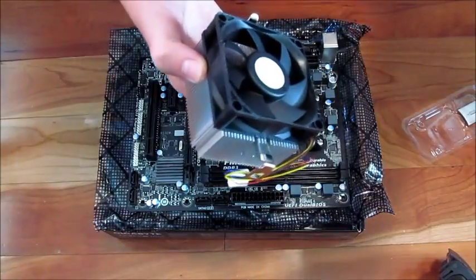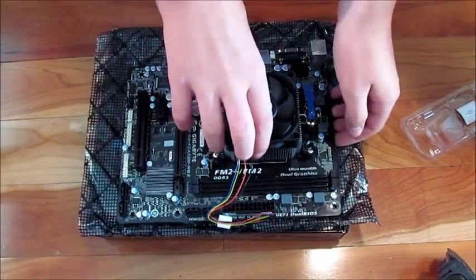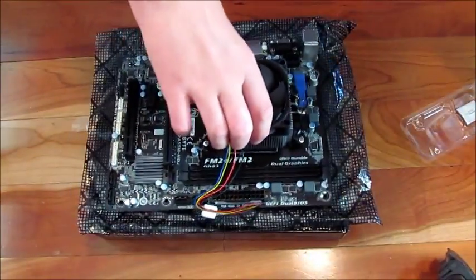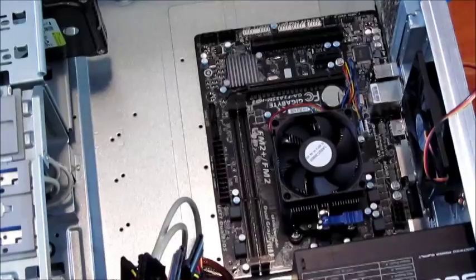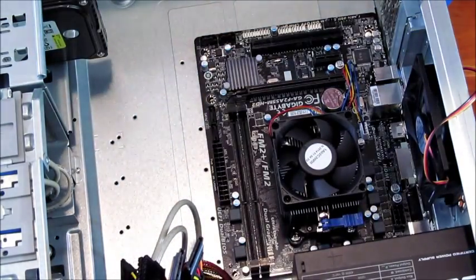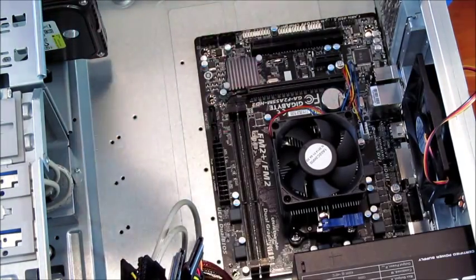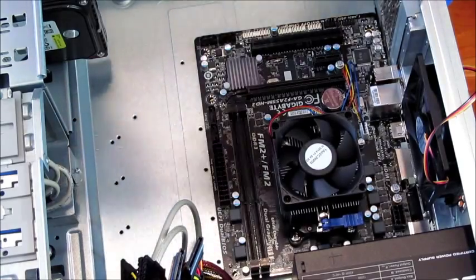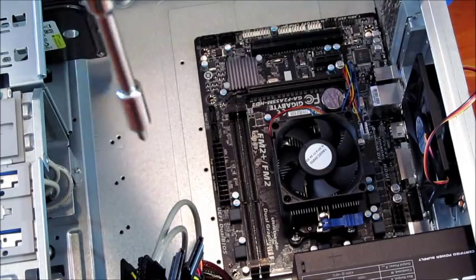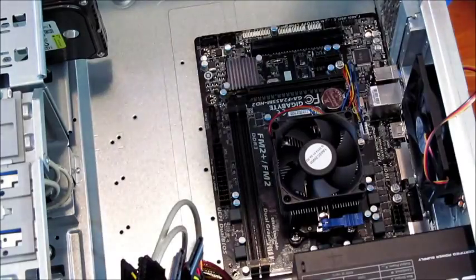The heatsink and fan are now installed. You can move the board around by holding onto it. I've got the motherboard lined up in the case. I'm using a small screwdriver for the first couple of screws, but some spots need a longer tool, so I've got a wrench rigged out for those.